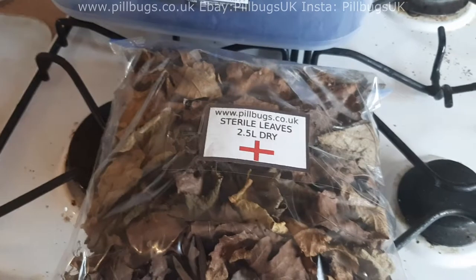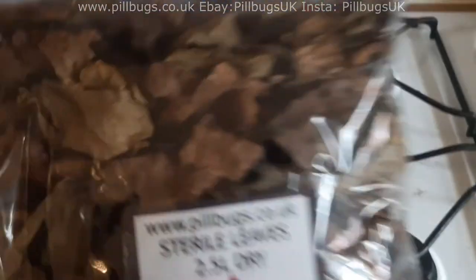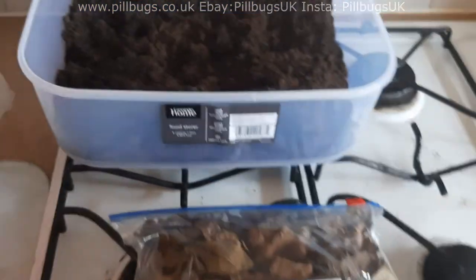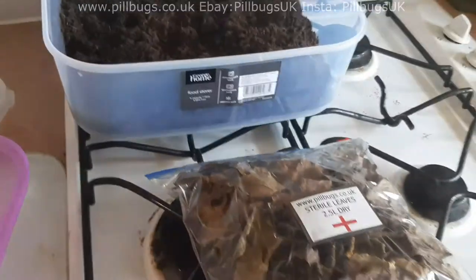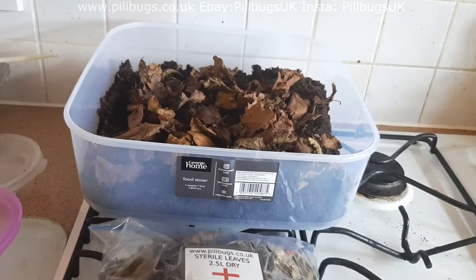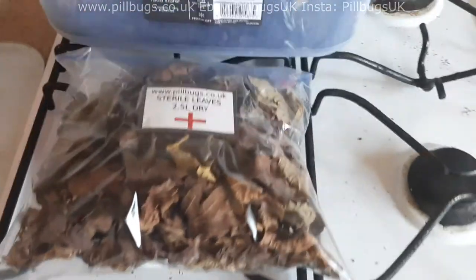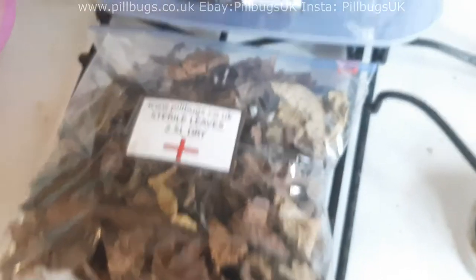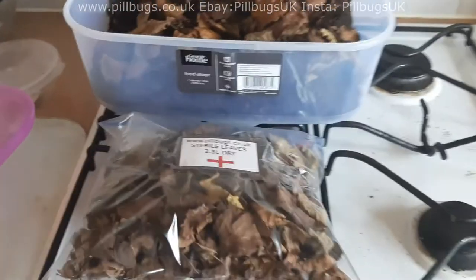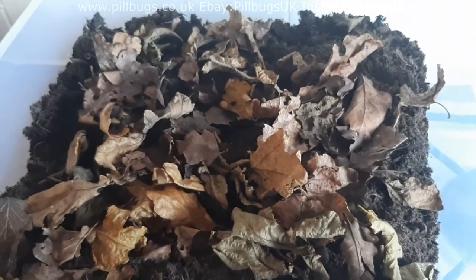Now I'm going to add some leaves from my store. These ones have been boiled to get rid of any slugs, mites, or anything like that. I'm basically making a whole layer of leaves on the bottom of the tub. Boiled them so there won't be any slugs or mites or anything like that that could harm the pods.